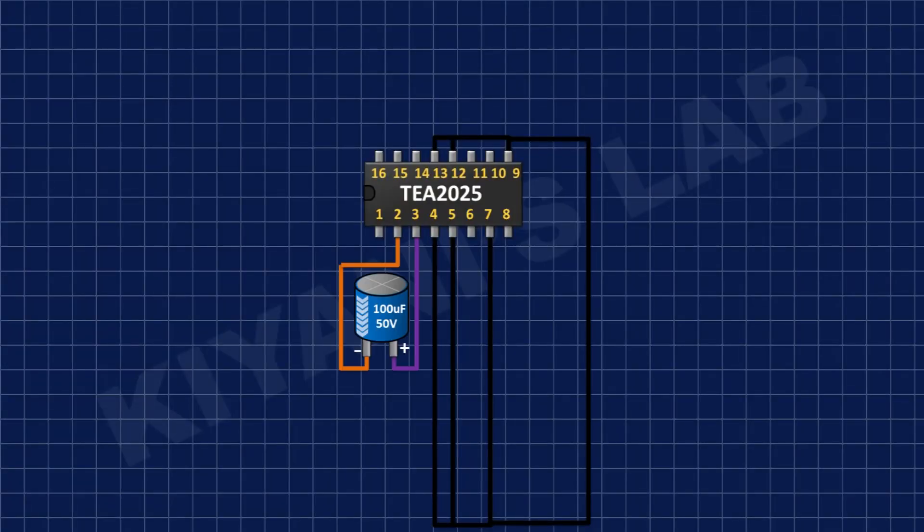After that, I'm going to connect a 100uF capacitor and connect its positive pin to pin number 3 of the IC and its negative pin to pin number 2 of the IC.